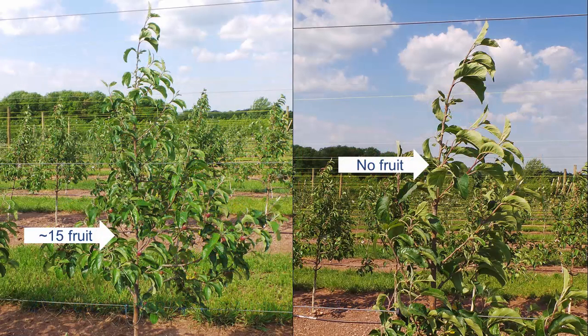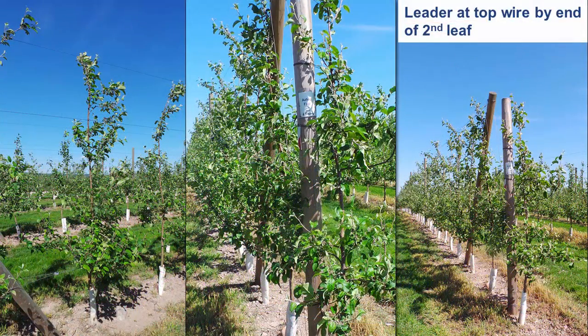On stronger growing trees, leaving approximately 15 fruit on lower branches will help control vigorously growing limbs. To continue to protect the leader, thin fruit above the second wire. As the leader grows, continue to attach it to additional support wires. The goal is for the leader to reach the top wire by the end of the second leaf.